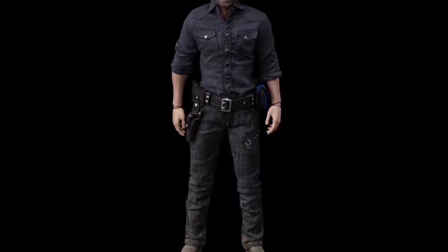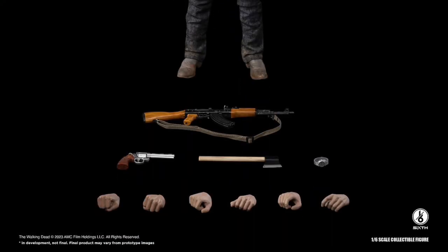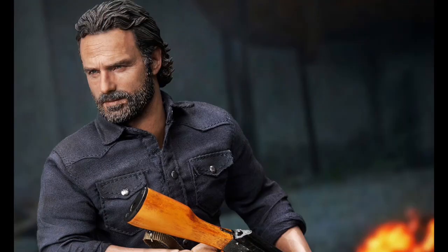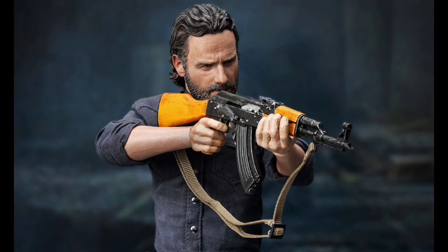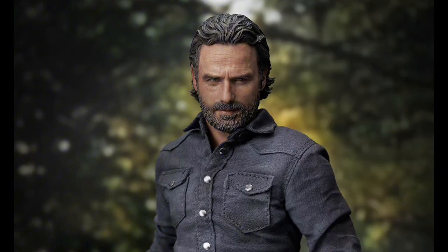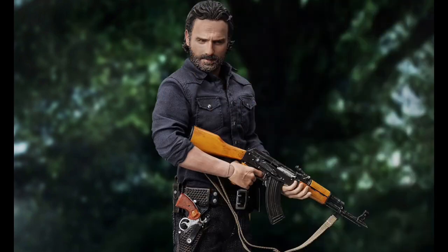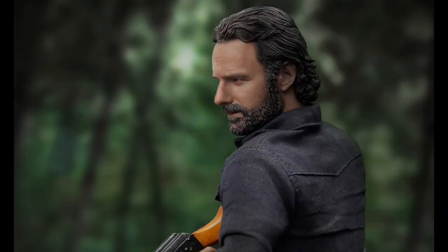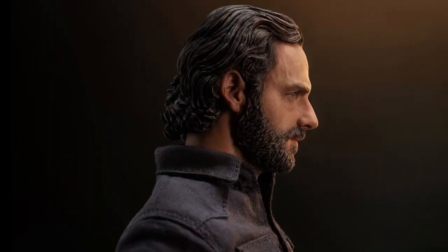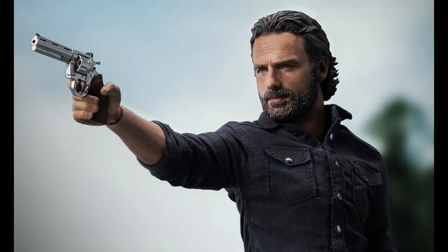3:0 The Walking Dead Rick Grimes Season 7 — December 2023 to February 2024 release, and he's $180. Not bad at all. You get the head sculpt, which looks pretty good, a body with 23 points of articulation, eight hands, outfit, watch, axe with holster, pistol with holster, smoke, a pancake, and a rifle. I love the outfit, and 3:0 has gotten better with their head sculpt game — looking pretty sweet.